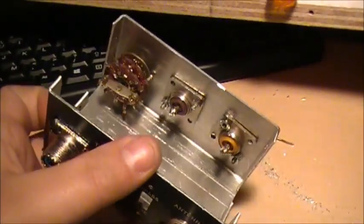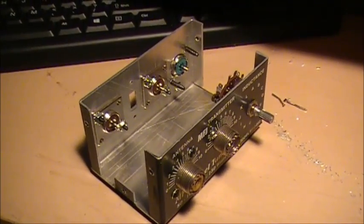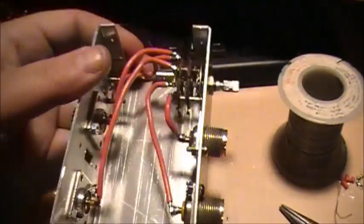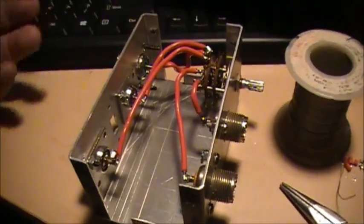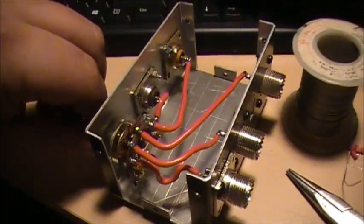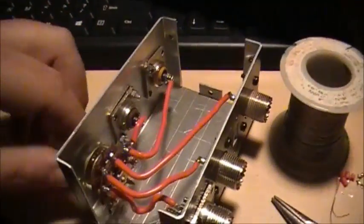Let's get her wired up and give her a test, see how she works. There's no reason why it shouldn't work. Just wired it all up with some 16-gauge wire. There's my input, and all these four here are all outputs — or four inputs and one output, whatever. You can reverse it, doesn't really matter. It'll work either way. Basically, when you flick your switch, right here will be number one, number two, number three, and number four. That's how she works.